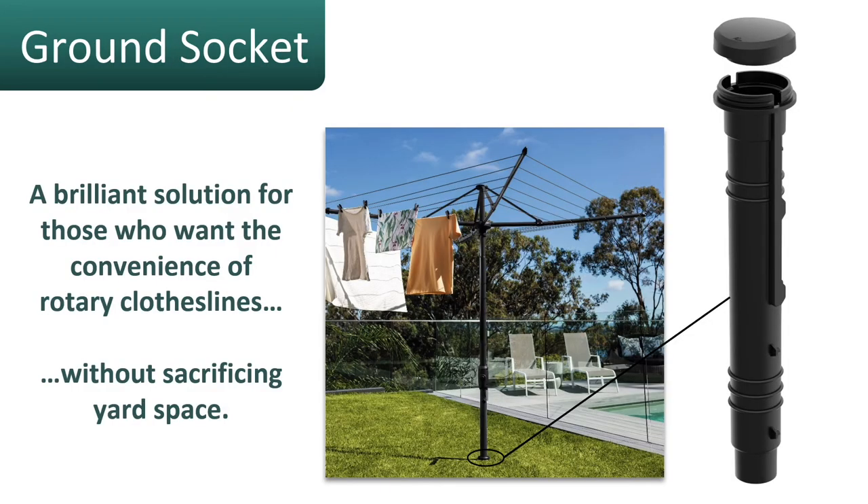With the ground socket, this does allow the clothesline to be fully removable from the ground — if you had a party, were entertaining, or the kids wanted the area back to play cricket, soccer, or footy. They simply slide the clothesline out of the socket and screw the cap on top so nothing falls in. This is all included with the clothesline and allows you to fully remove it if you need to.